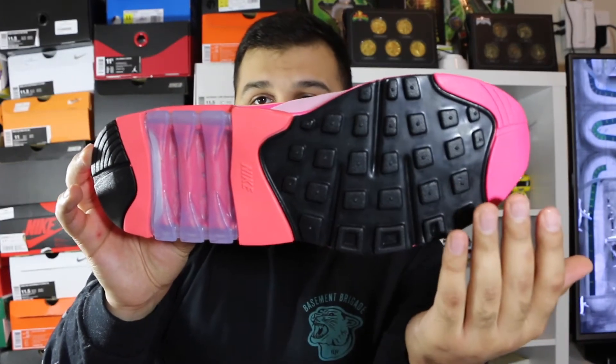The outsole right here gives you your Air unit window which is super nice and translucent, and then you get your Nike forefoot which is just the waffle pattern — nothing too crazy.